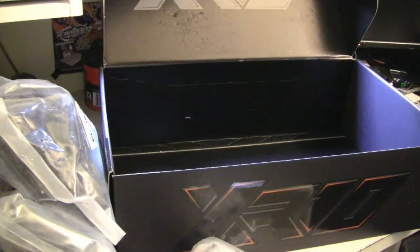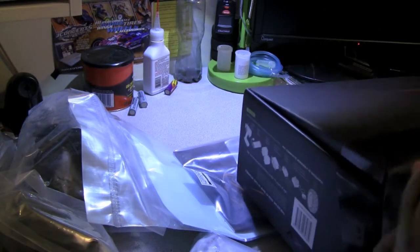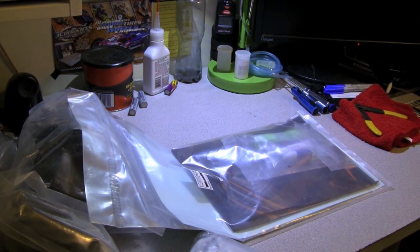And now the box is empty, so we can move this aside. All right guys, thanks for watching. See you guys later.